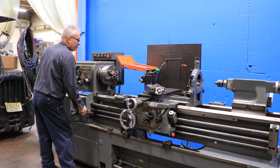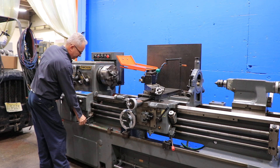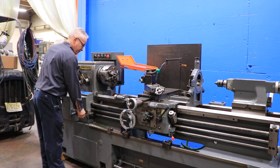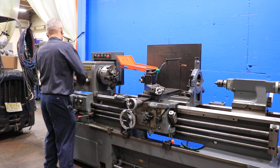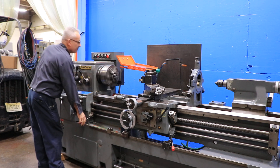We're increasing the speed. The machine is nice and quiet. You have a micrometer carriage stop as well, thread dial indicator, and a 5C collet closer and nose piece.